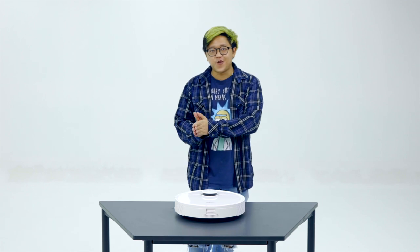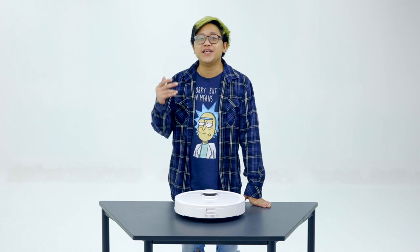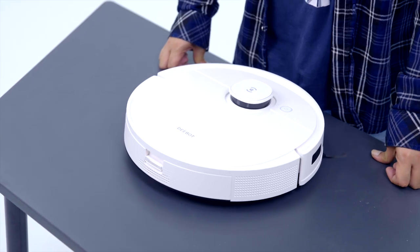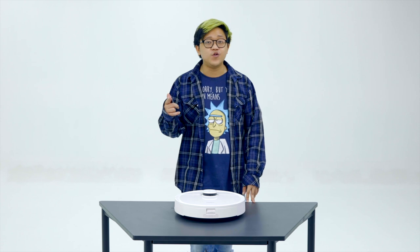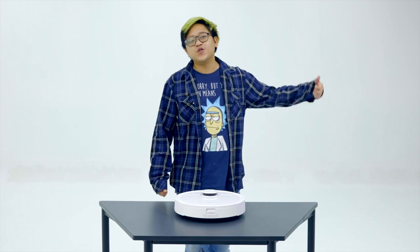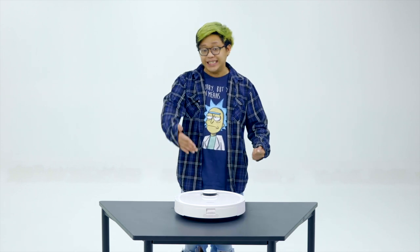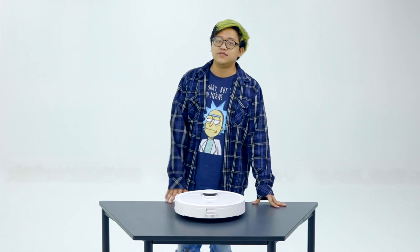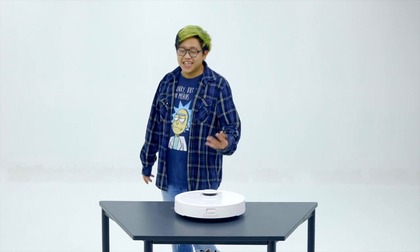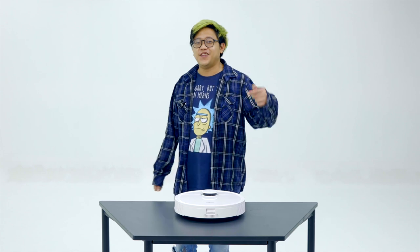On a more serious note, as we move forward with businesses reopening and people heading back into the office, it is important that we upkeep our hygiene and cleanliness. With our good friend the D-Bot T9, life is made easier — the best just got better. Thank you so much for watching. If you want to learn more about the D-Bot T9, links are in the description below. This is Review and Review — remember to like this video, subscribe to the channel, and let me know down below what I should name my D-Bot. I wanted to call him Wally.